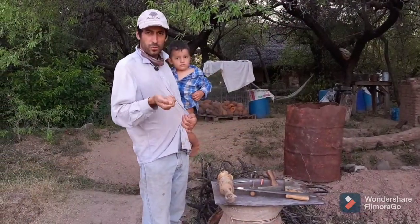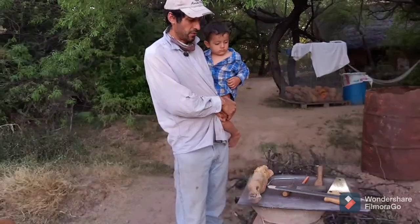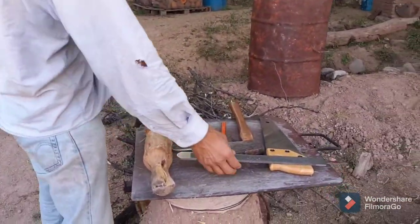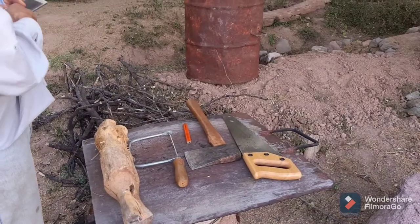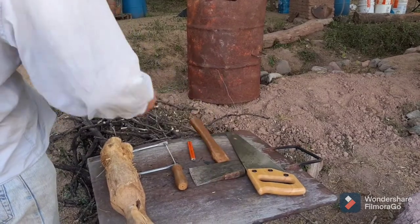Our favorite little wooden spatula from the kitchen walked away, and since we like to make things with our hands, we're going to see if we can make another one really quick. These are the tools we're going to use: a very rustic maul, a rasp — a farrier's rasp to be specific — a little coping saw that we may or may not use, a hatchet, and a crosscut saw.